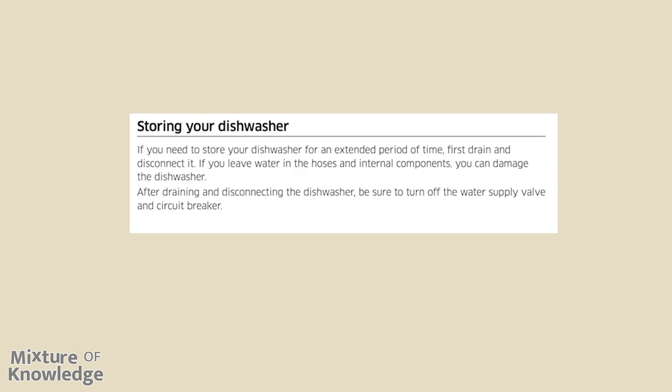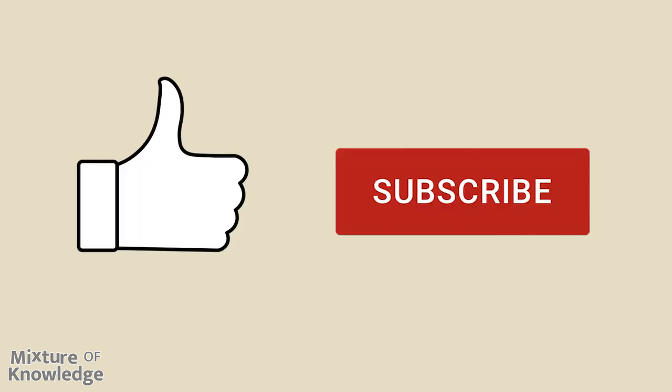Storing your dishwasher: if you need to store your dishwasher for an extended period of time, first drain and disconnect it. If you leave water in the hoses and internal components, you can damage the dishwasher. After draining and disconnecting, be sure to turn off the water supply valve and circuit breaker. Please hit like and subscribe — that helps a lot, and thank you for watching.